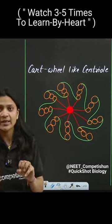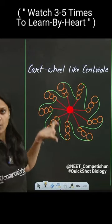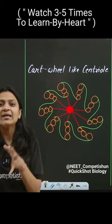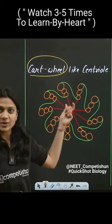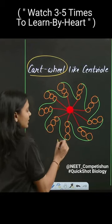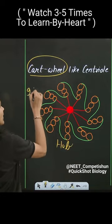If you draw a centriole's microtubules, you know that they have 9 peripheral microtubules. Each microtubule is in the form of a triplet, so it will look like a cartwheel structure. Keep in mind that this is a solid hub — don't think of it as microtubules. So the microtubular arrangement is going to be 9 plus 0.